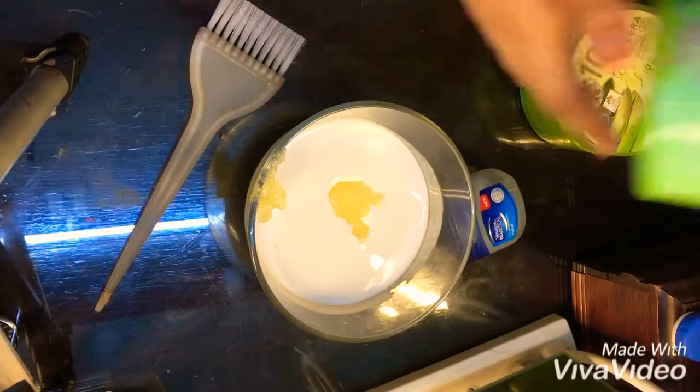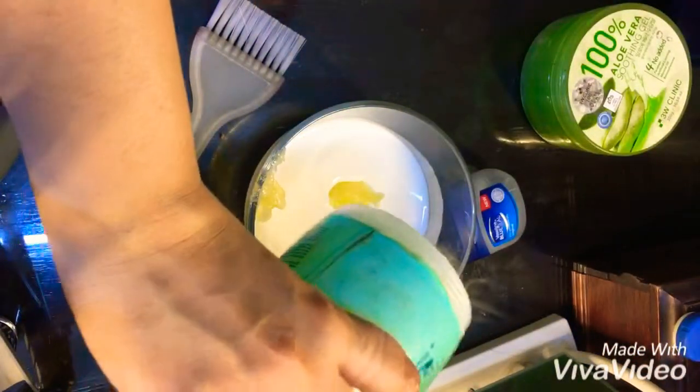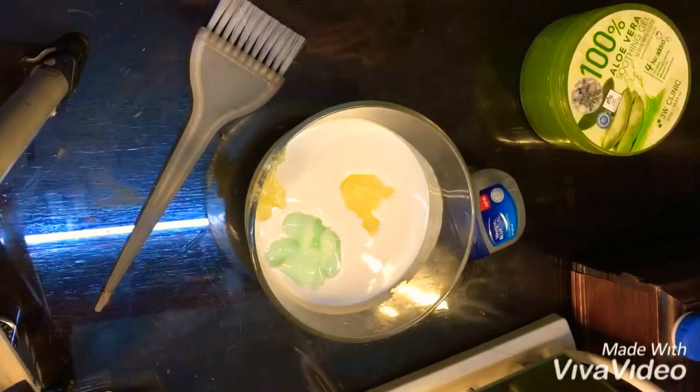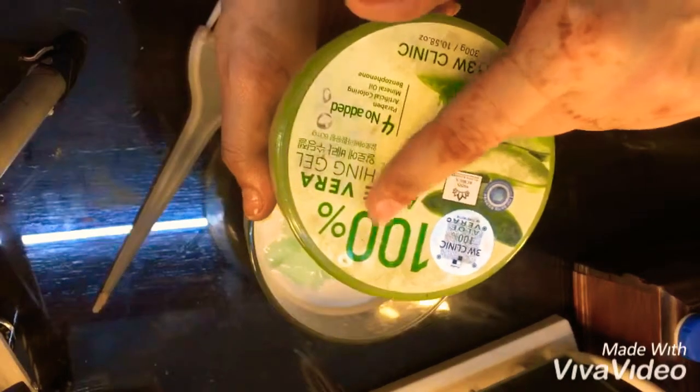Then I'll be adding some hair conditioner or hair mask that is available in stores — you can use it as per your requirement. I'm using two to three spoons of it; it's available in all general stores out there.